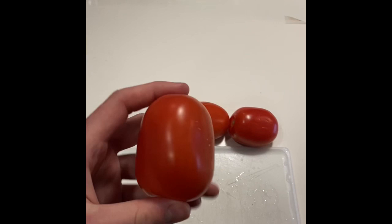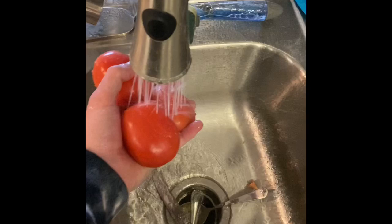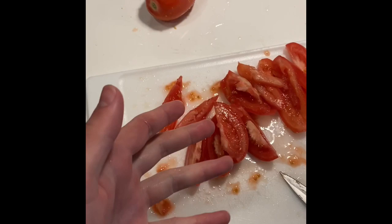Make sure you wash all your produce before, so there's no acid on it when you eat it. They should look something like this.